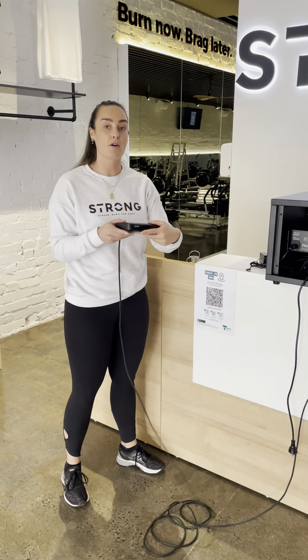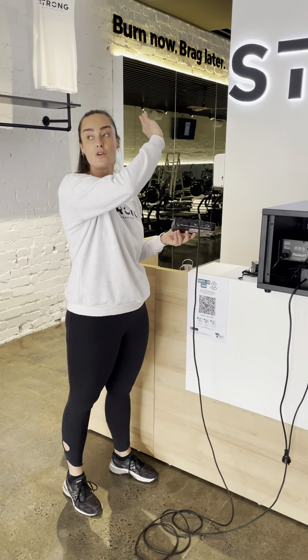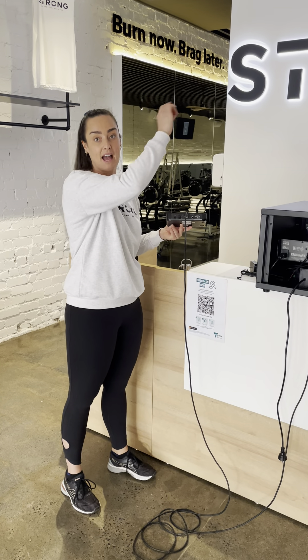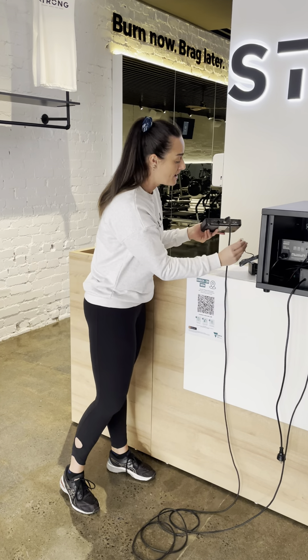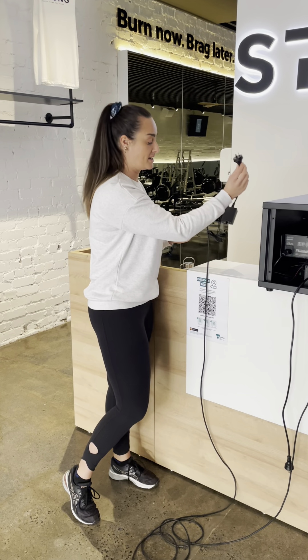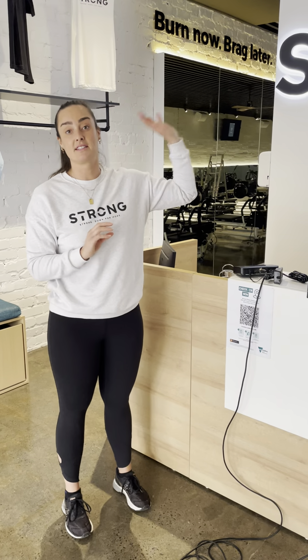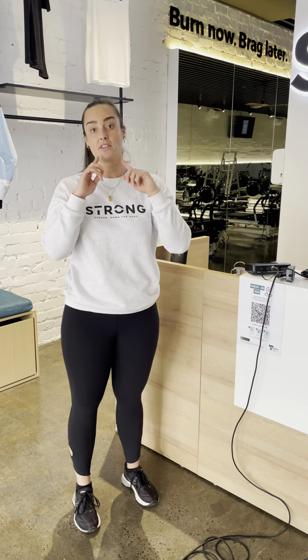Please note that this box does need power access as well, so you're going to need a power point either on your roof or somewhere where you can have a cable that will access power, and this will plug into the back. This box needs to be installed in a centralised location to make sure that the microphone is able to be heard and does not cut out in the whole space of your studio.